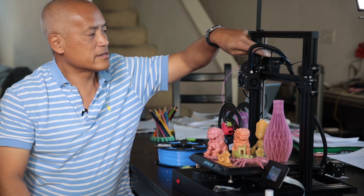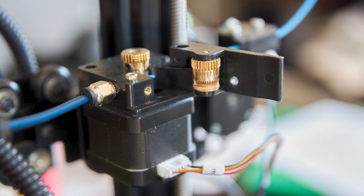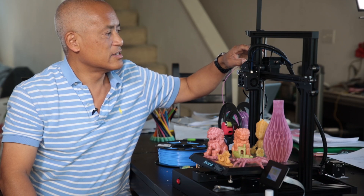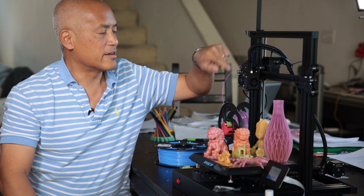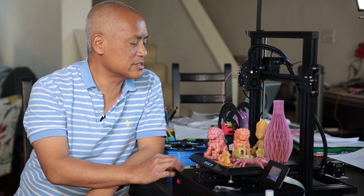It has a dual gear extruder where you can tighten down the arm to get good friction pushing the filament through. It also has a filament run-out sensor, so if your filament runs out it'll pause your print and give you a chance to feed more filament in and continue. That's a nice feature.